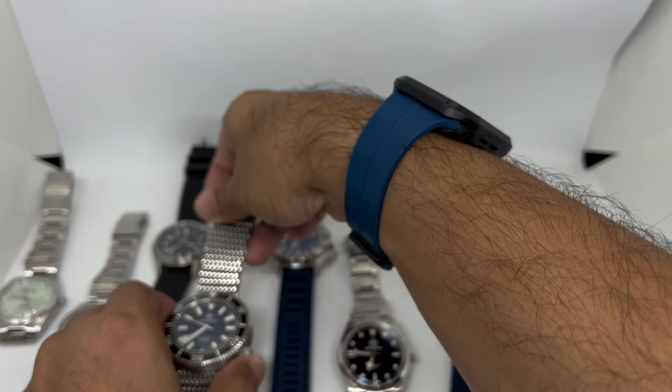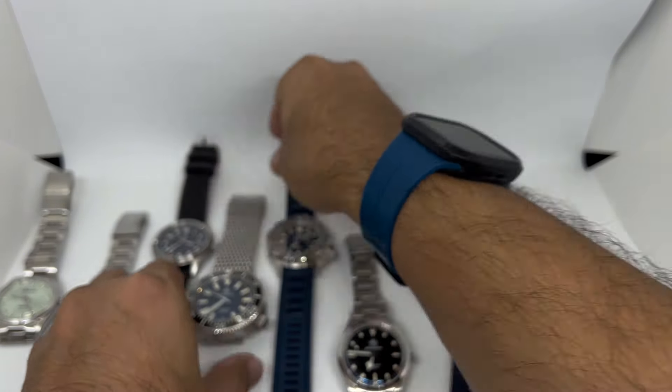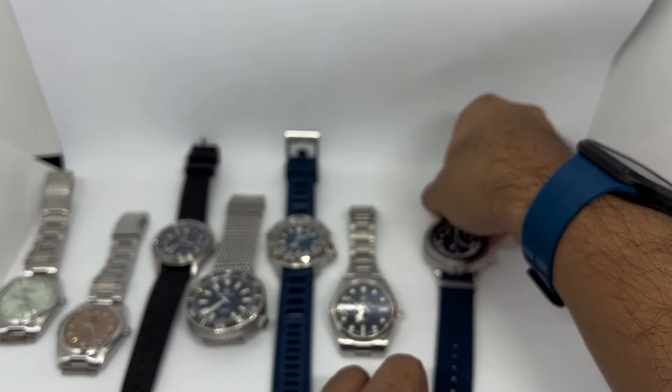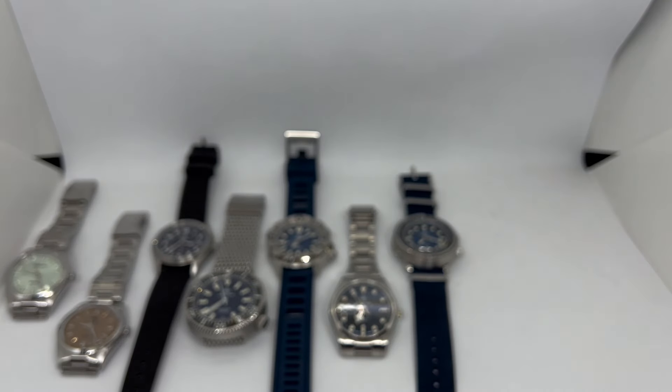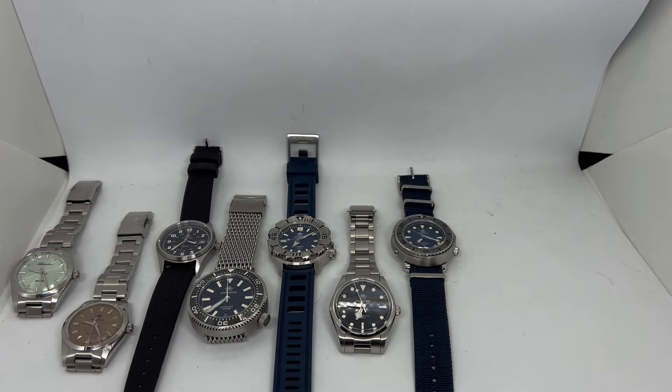There we have it — my best Artist Dive selection for this AliExpress Black Friday 2024 sale. I'll be selling a few of these pieces to make room for other watches, so if you're interested, hit me in the comments below. If you liked this video, please give it a big thumbs up, and subscribe for more future video reviews. Until next time, stay safe and bye-bye!